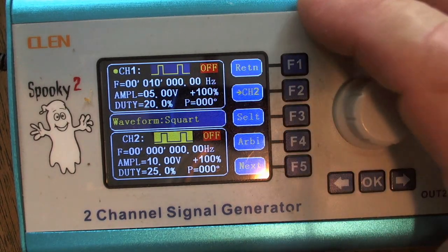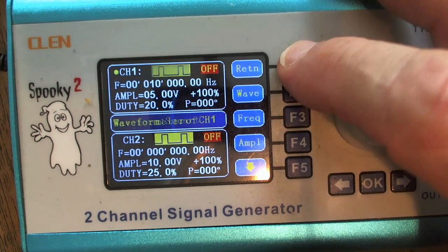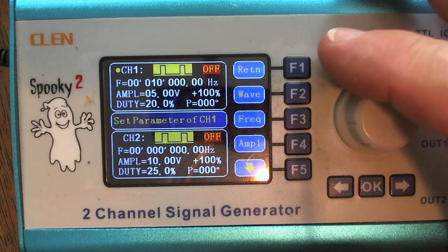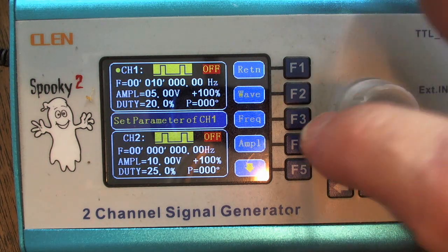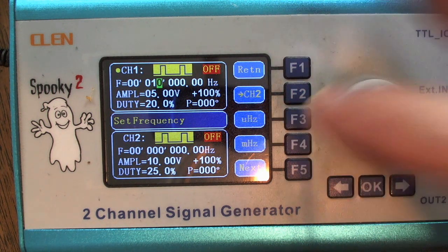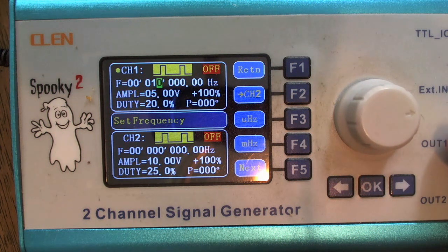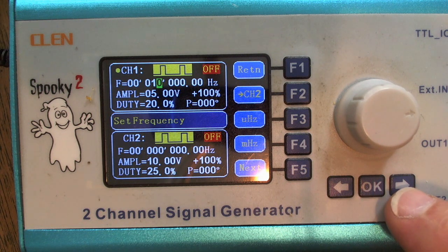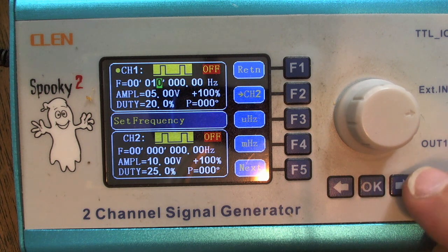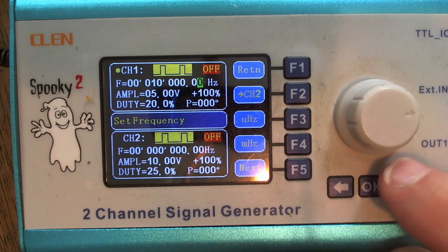The next thing I'll do is hit the return button F1, which brings me back to the wave, frequency, and amplitude options. I want to change the frequency now so I'm going to hit the F3 button. Between the F3 button, the dial, and the arrow keys I can position the cursor and set any frequency I want. For example, if I hit the right cursor you can see how that little green highlight moves left and right.